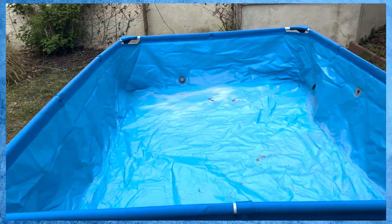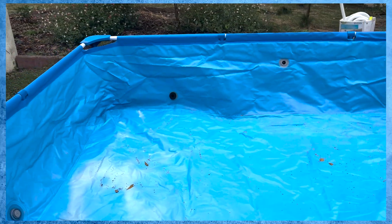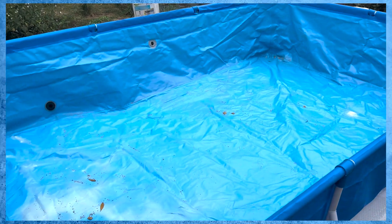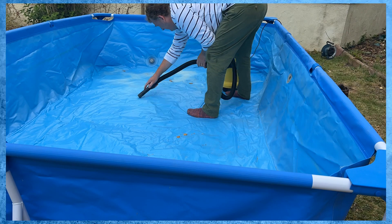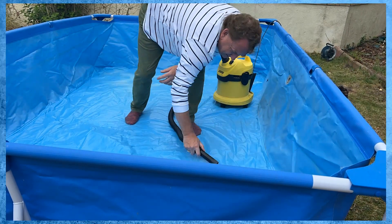The pool is now up. You can also hear the church bells — it's Sunday and that's the end of the service. So all we're going to do now is hoover it and then fill it. The reason I'm hoovering it is because although we put it in the garage nice and tidily, it seems to be absolutely full of leaves.